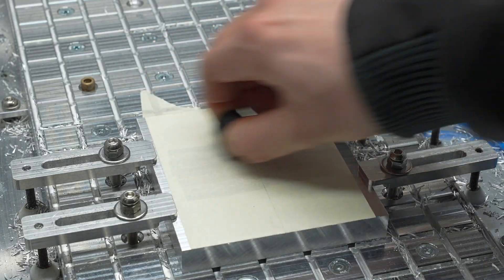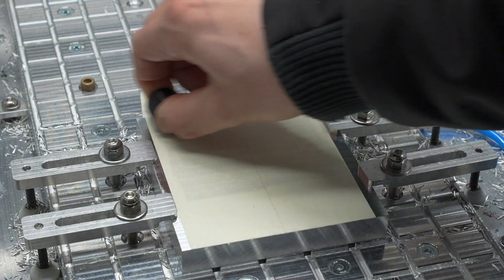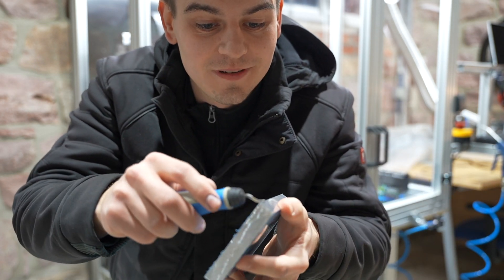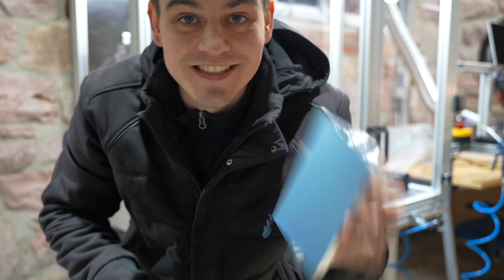If you take one thing from this video: when you apply the tape, press it down thoroughly. Also, the side which will lay down on the CNC bed should be deburred — so deburr those edges.